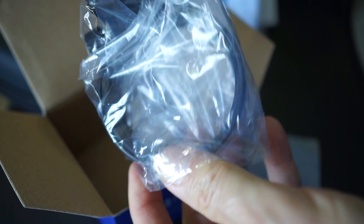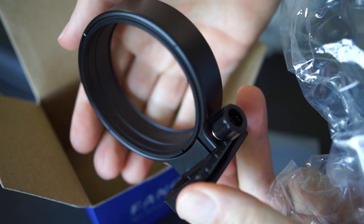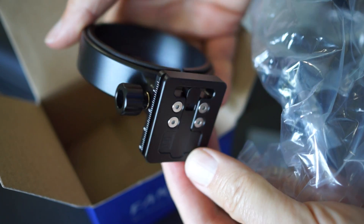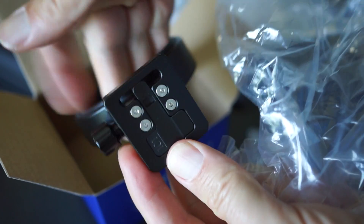This is the pano head — or one of the pano heads — that you can use for that task. It was the only one that wasn't sold out at the time that I ordered it.